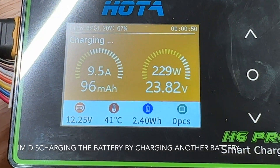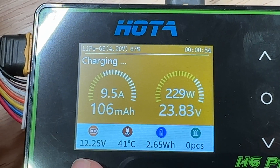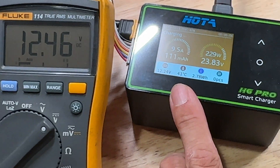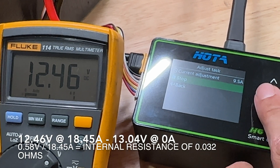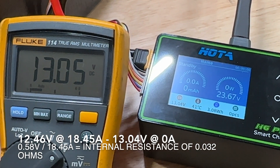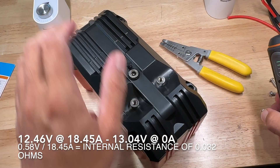Here I'm using this battery to charge another battery at 230 watts — our battery voltage is 12.46 volts, and as soon as I stop discharging it the voltage jumps up to 13.4 volts, giving us an internal resistance of about 32 milliohms.